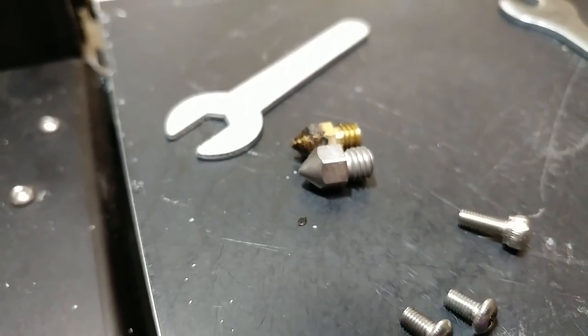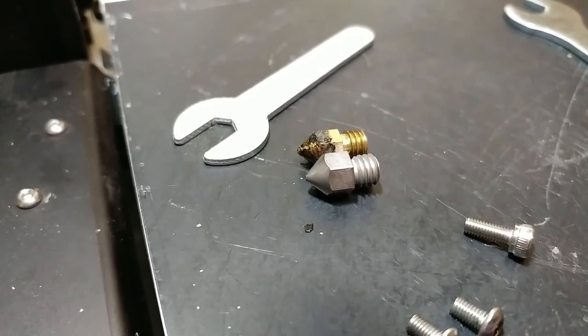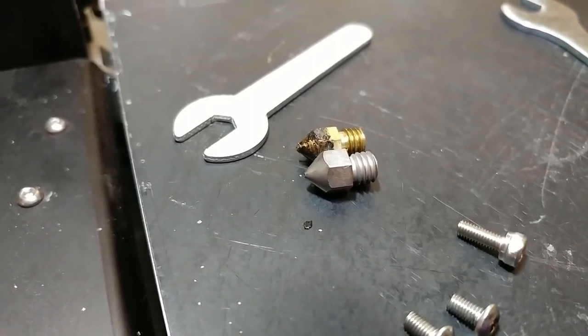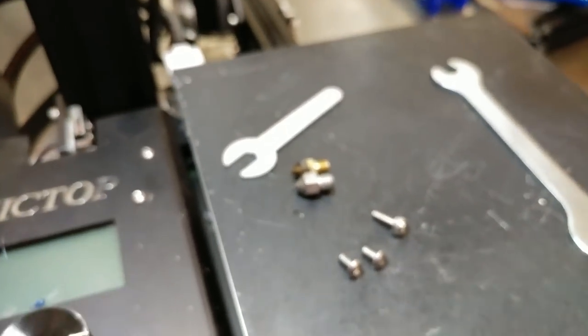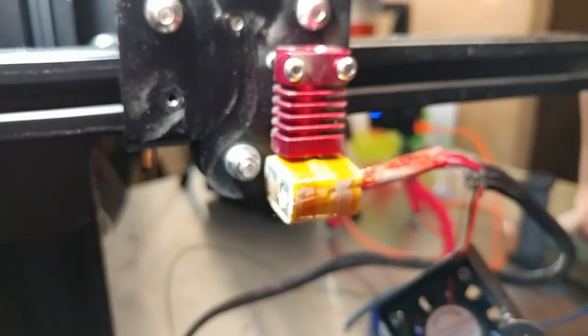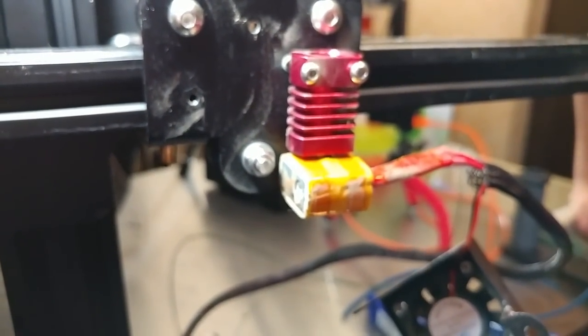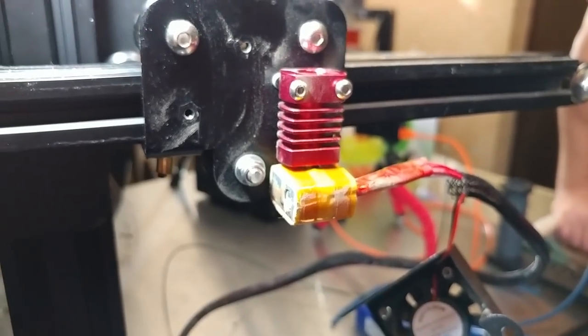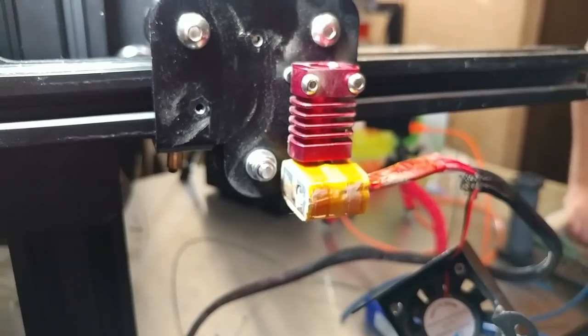This should apply to any Creality printer — whether it's the Ender, the CR-10 Mini, CR-10 S7 or S8, the S3, S4, S5 — basically any of their printers that use this hotend. And probably the A-Nets too, since they use a very similar hotend. I wouldn't be surprised if it's exactly the same, though I'm not sure.